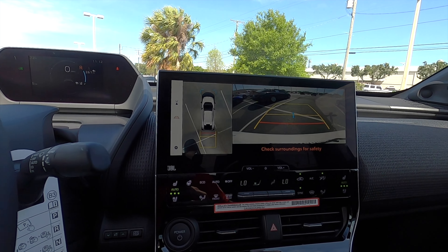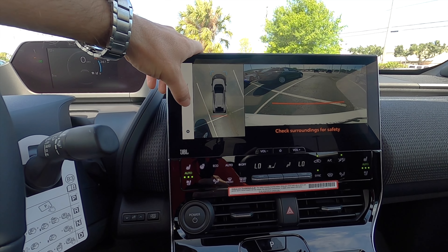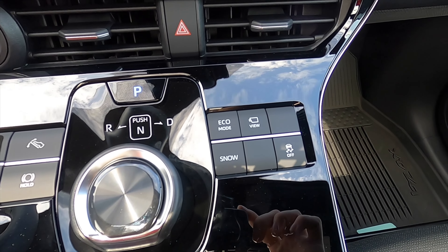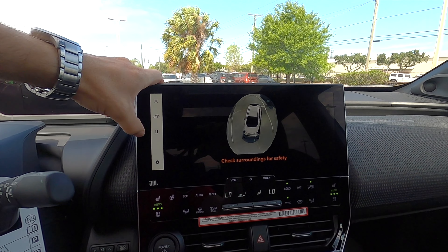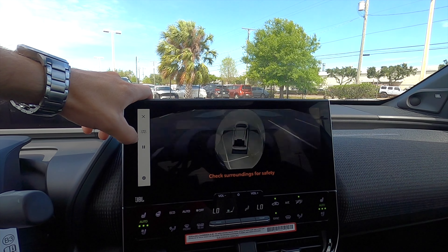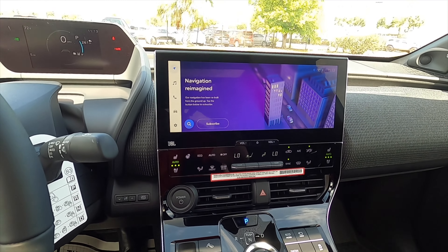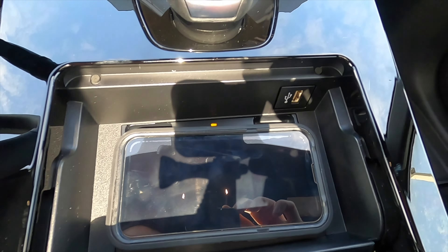Push it into reverse and you get the 360-degree reverse camera with full trajectory — you can put the lines on or have them off and switch between different camera positions. Eco mode, snow mode, and you can click the 3D view or the bird's-eye view, pause it and expand it. Dual climate control, heated steering wheel, and push-button start with air vents synced to the infotainment, plus a gloss black trim running into the wireless charging pad and a USB port.